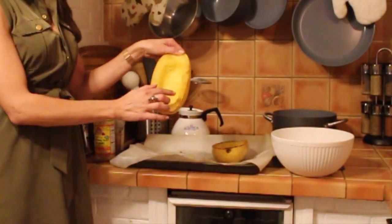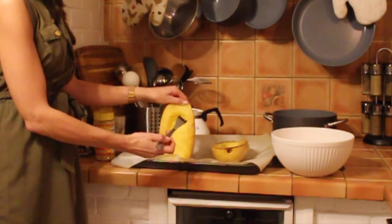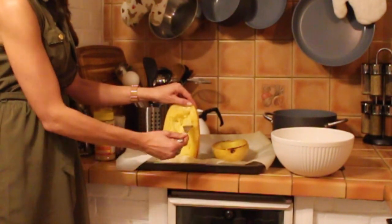As you can see, it has a nice golden edge here and look what happens when I use a fork — it turns into this pasta spaghetti shaped side dish, as you can see right here.